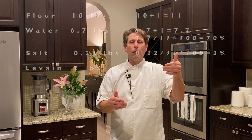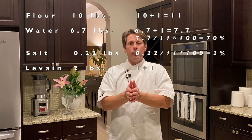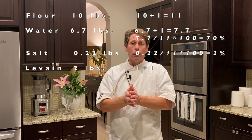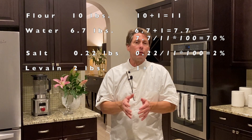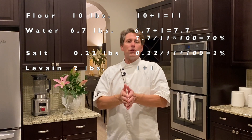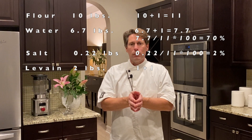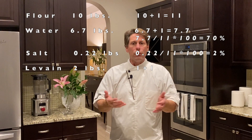So you can think of it this way as well. You have 10 parts of flour plus one part from the levain — so 11 parts total flour. Then from your water, 6.7 parts of water plus the one part in the levain, so you actually have 7.7 parts of water. To verify, take that 7.7 parts, divide it by the 11 parts of flour, multiply that by 100, and you get your 70%. Same with the salt — you've got 0.22 pounds of salt, divide that by the 11 parts of flour, multiply by 100 to get your percent, which is 2%. And you have 1 pound and 1 pound of flour in the liquid levain.